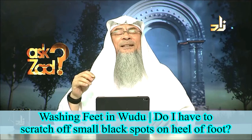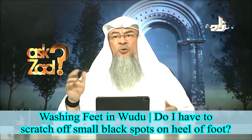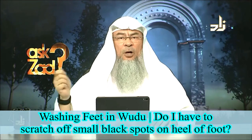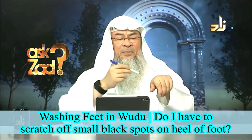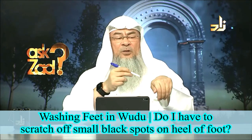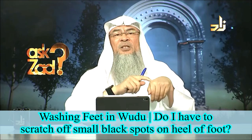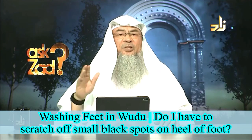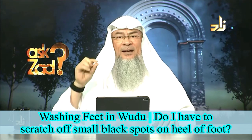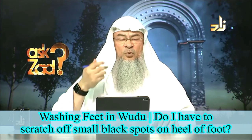But if it is old skin — for example, the skin is from your foot — you're not obliged to remove it or peel it off. If you had ink from a pen, if I draw a line on my hand, this is not a barrier; it is just a color, so water can reach the skin. Unlike paint, which forms a layer on the skin — that has to be removed.